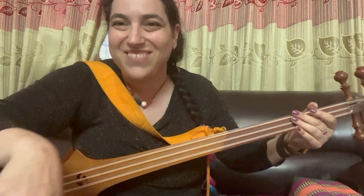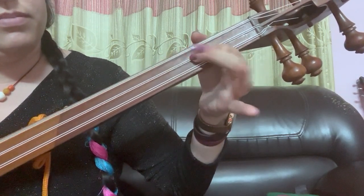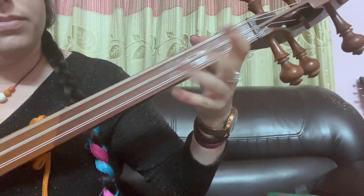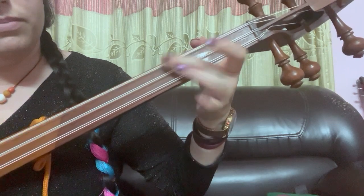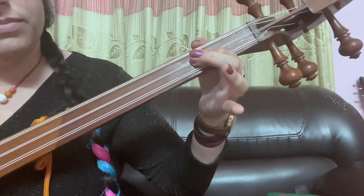Feel free to rewind this and watch it as many times as you need. Now I'm going to play this for you and I'm going to zoom in on this hand so you can see what's happening, and I am going to play it a bit slowly. Now I'm going to do the same thing focused on the big hand.